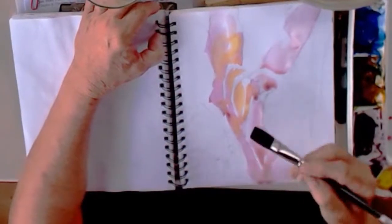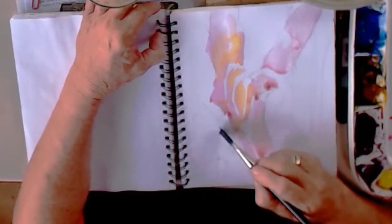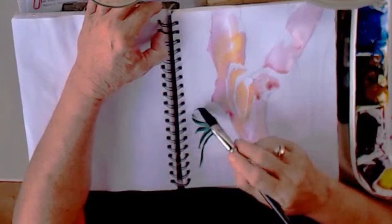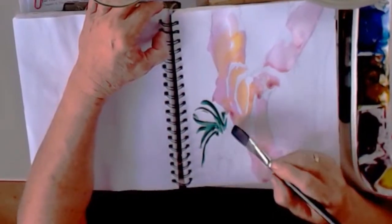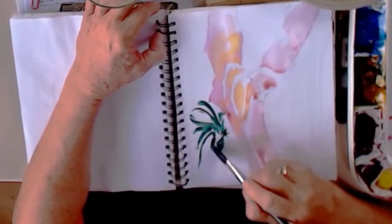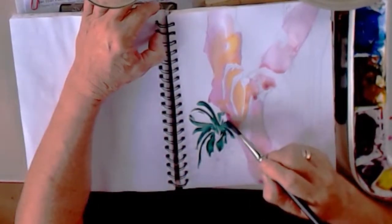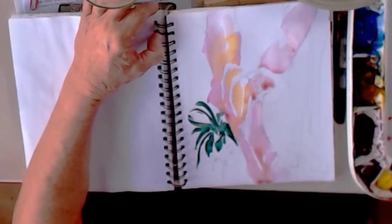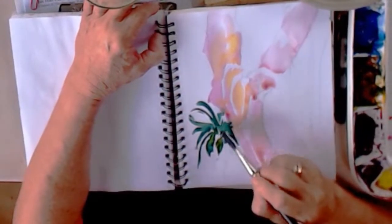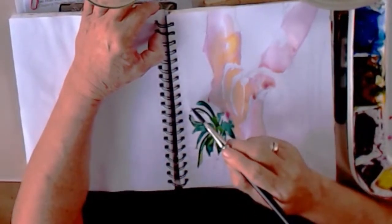Where can I put that? I'm going to put it over here in the orchid, just some shapes that I see. I see that the leaves are hanging down and the flowers are hanging down more than that, so I'm putting those in. I think I'm going to go in with some Quinacridone Gold and just brighten up just a little bit. I'm moving fast, as you can see.